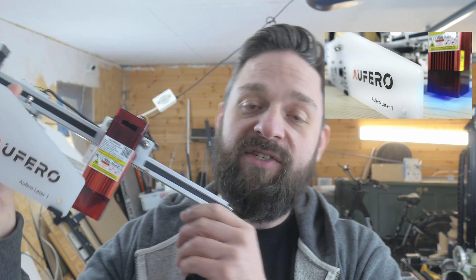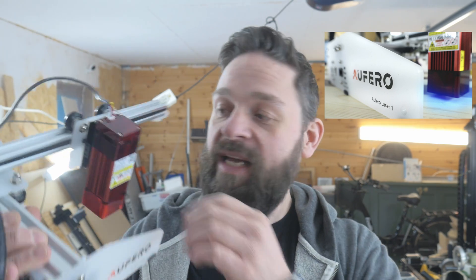Hi and welcome to yet another episode of Willy's Garage. Today is going to be yet another laser engraver review, because Auteur again asked me if I wanted to review one of their new lasers. Last time you saw me review the Auteur Oferro Laser One — a small, portable and powerful laser. The laser they have sent me today is the new Oferro Laser Two, which has a similar layout as the Auteur Laser Master Engraver Two Pro and Laser Master Engraver Two, but it's a bit cheaper and it's a new design, so I'm excited to try this out.